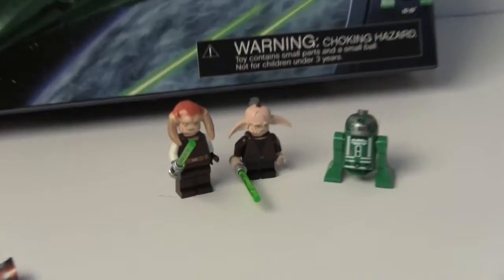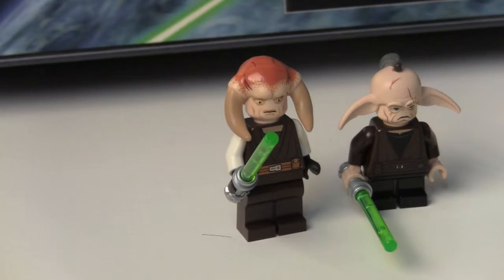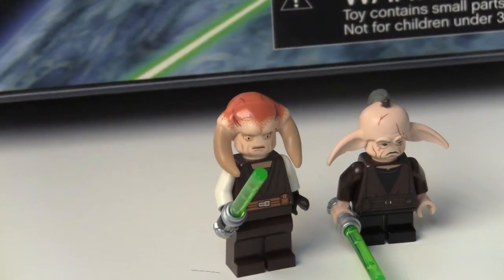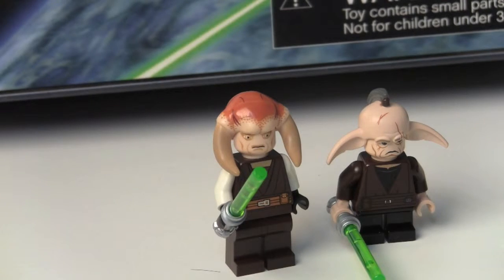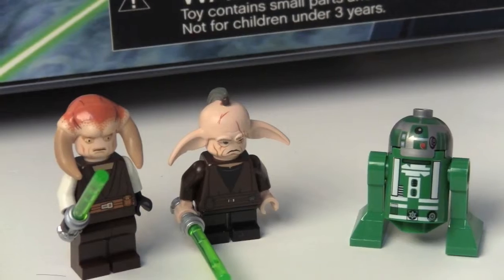So the figures — we got Saesee Tiin, the same as in the T6 Shuttle which I'm pretty sure is discontinued. But you get the new green color lightsaber, so that's pretty cool, though he's exactly the same figure as in that set. You can probably see the torso.